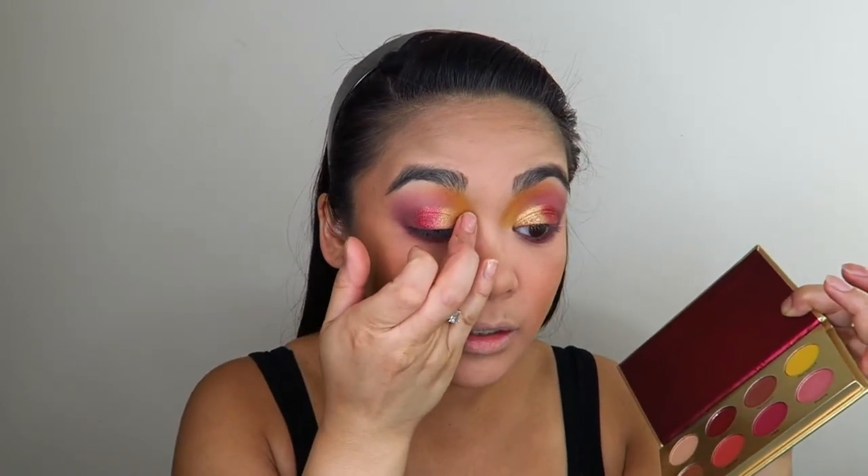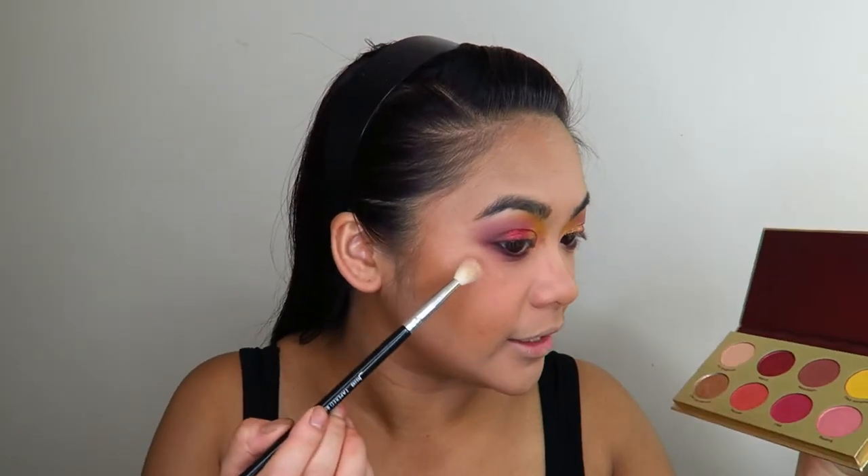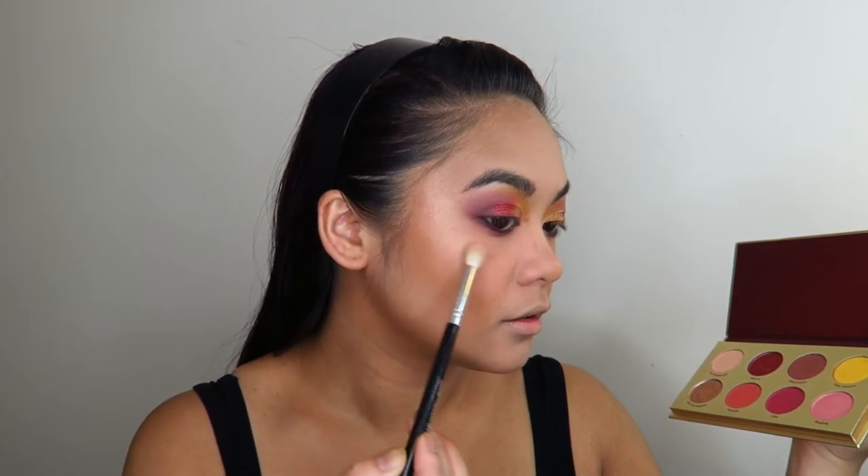I'm going to reapply some of that shade Cleo Amore in the inner corner, and also reapply some of that shade Bading in the inner corner as well. It actually looks kind of pink in the pan, but it's coming out golden — it has a really golden shift to it when you apply it. Now, because this collection doesn't actually have a highlight in it, I'm going to take some of that shade Bading and apply that on the high points of my face. I actually really like the way this eyeshadow applies as highlight — it's got a pink-golden shift to it.